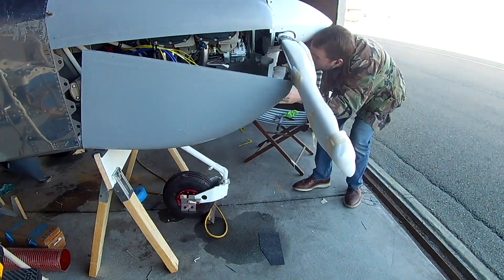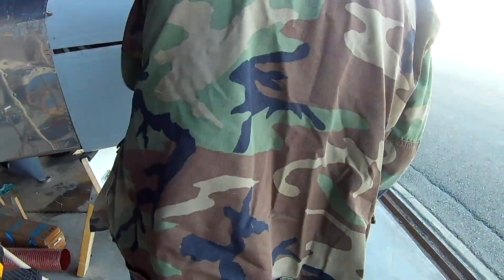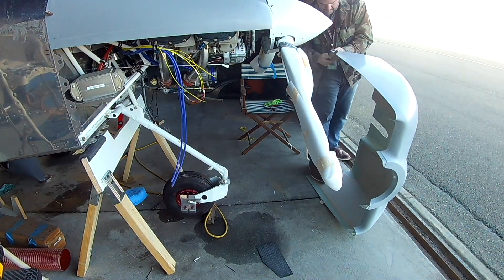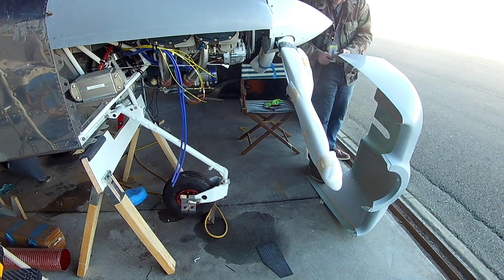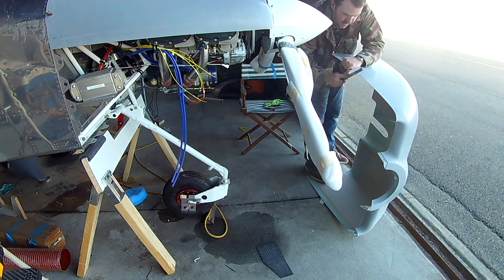Hi everybody, happy Saturday. In the last video we sort of temporarily clicoed in the top cowling — we haven't put the camlocks in yet, but we started by clicoing them in with the camlock clico inserts. We still have the tape on top, so that keeps the top cowling from distorting in any way.